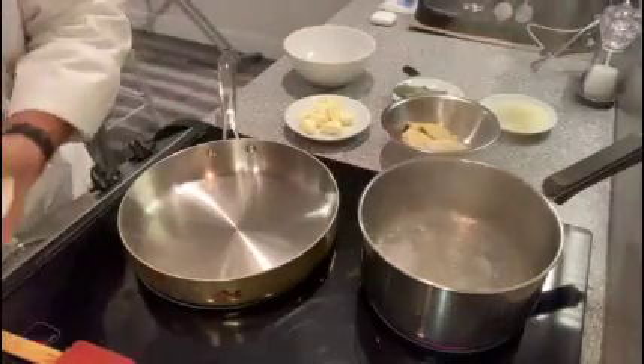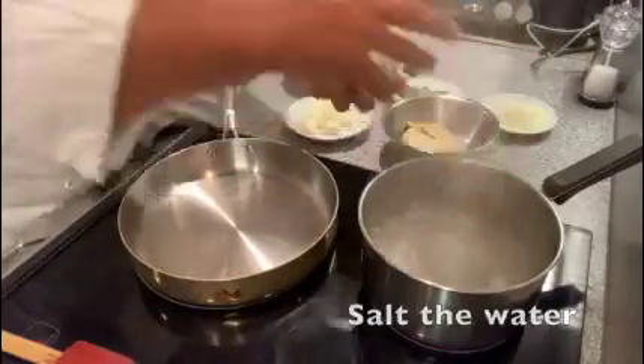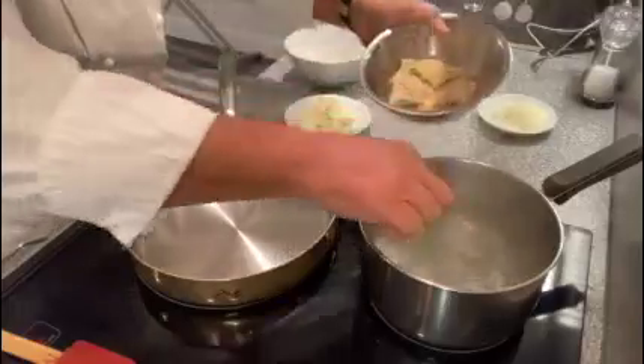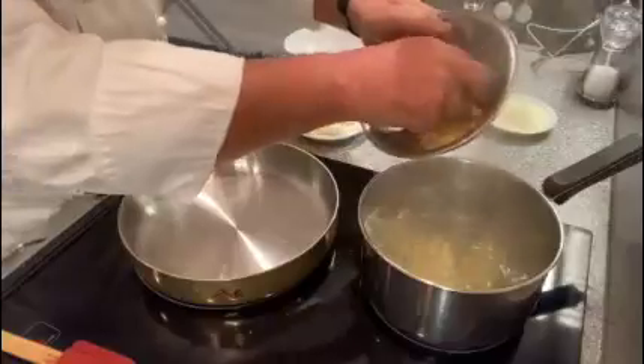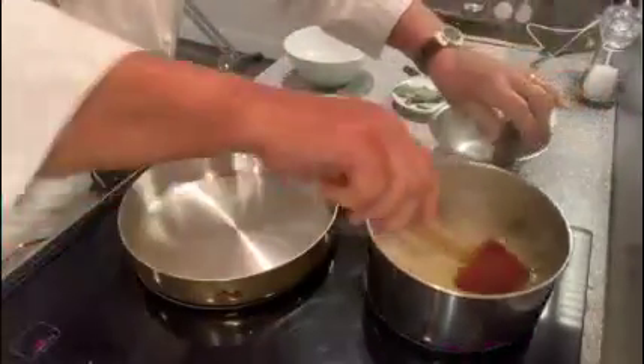So we start salting the water and add the portion of ravioli. This ravioli will cook in almost five minutes.